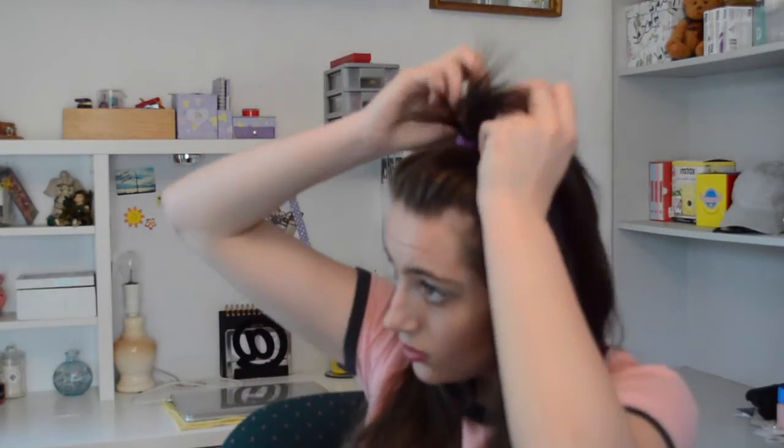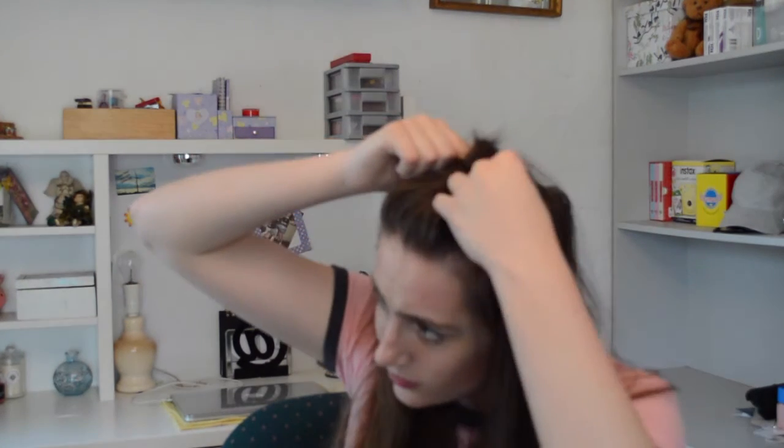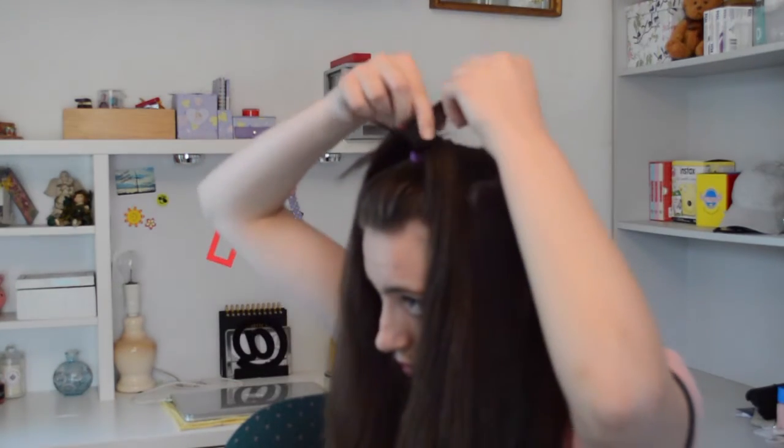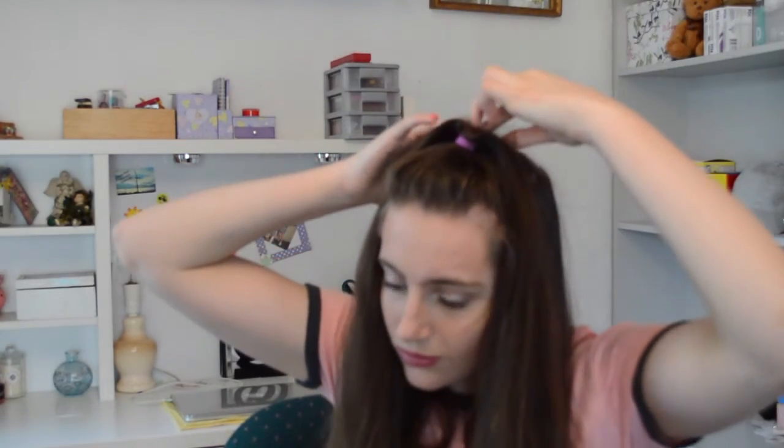Pull that tight. You can leave your hairstyle like that, but it looks a bit funny, so what we're going to do is take the little fringe bits and wrap them around the hair tie, then secure them with a bobby pin. Alternatively, instead of wrapping, you can take your fringy bits and just pin them back behind your ponytail with a bobby pin. That will make sure your ponytail sits on either side of your head, making your hair look a little bit fuller.